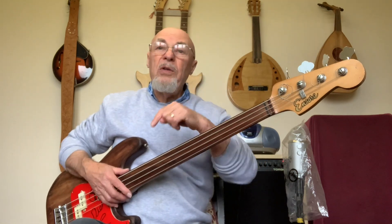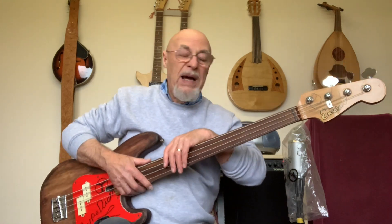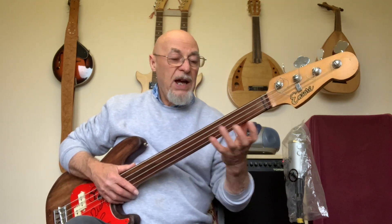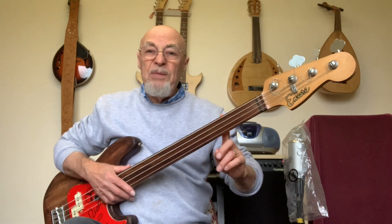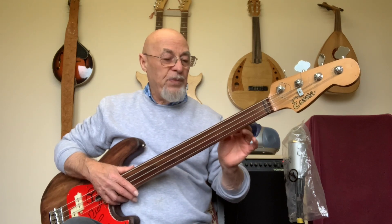You know from a previous video that I changed the scale length from 34 to 32 inches on this bass. You can still see that with my hands I need a tremendous stretch, even on 32 inches, to reach four frets. Anyway, here's an old James Brown — not James Brown personally, but his bass players' — riff on the old song called 'Get Up Off Of That Thing.'